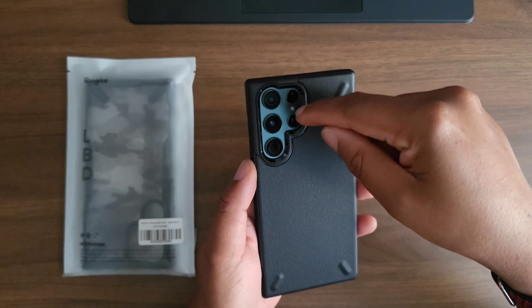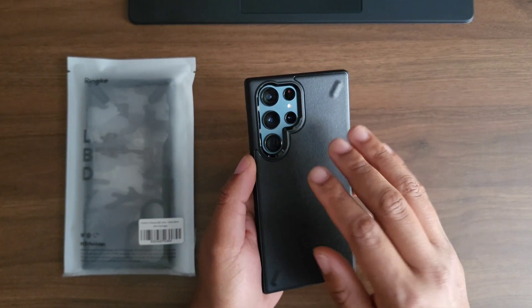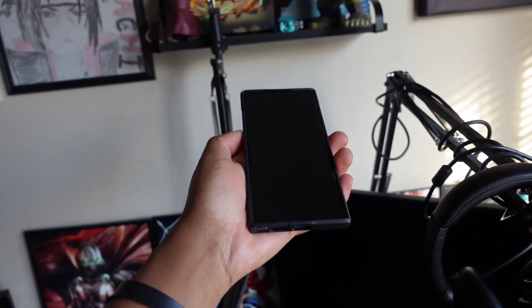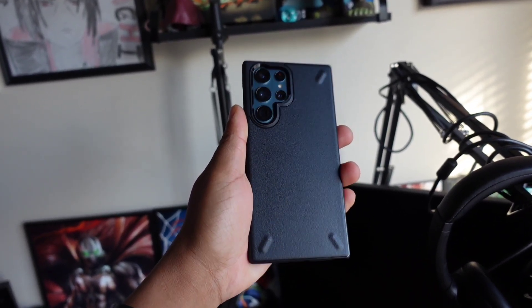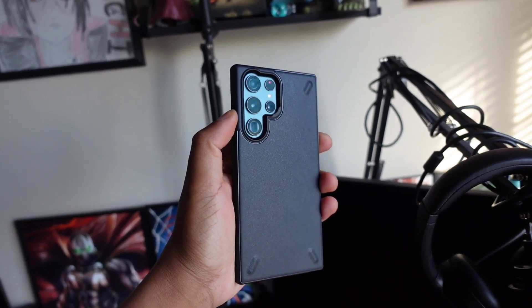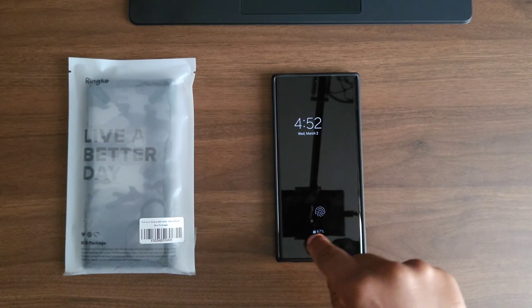On the back the phone is completely textured — this case is all about grip, absolutely love it. You do have the P cut out, not my favorite. I think I'm leaning towards the full cut out versus the P cut out, but this doesn't look bad at all. You can see a little bit of your phone color, which is why I went with the black. Let's see if the phone rocks on the table — it doesn't really rock, which is always a good sign.